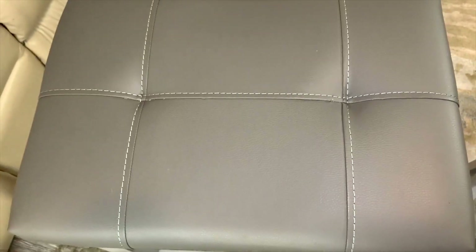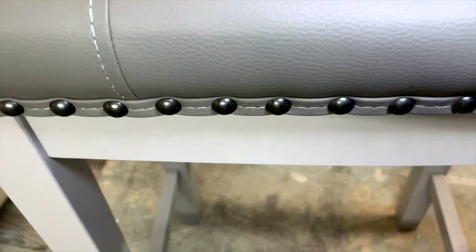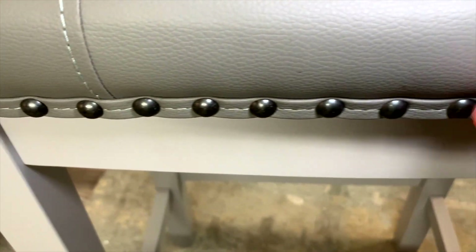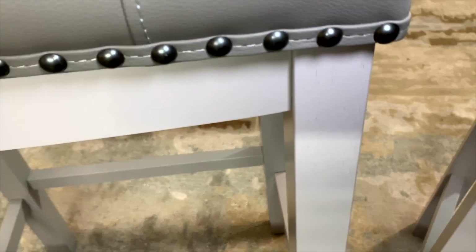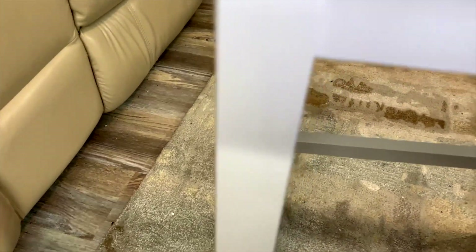I love the gray color — it looks great. These little buttons down here highlight it and make it look real nice. And the paint on the legs looks perfect; I don't see any imperfections there either.